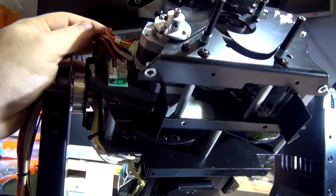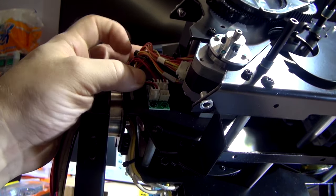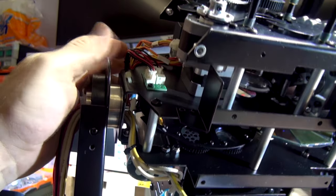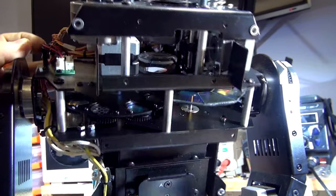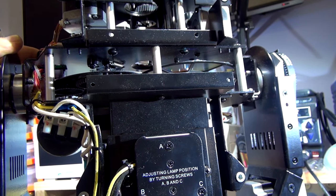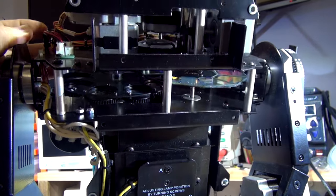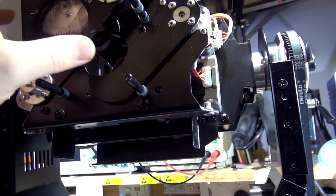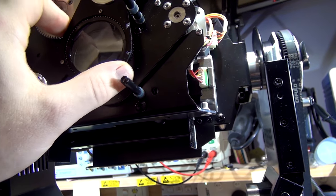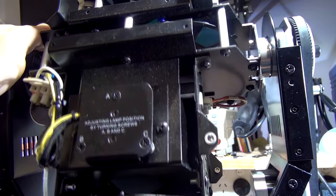There are pretty much no circuit boards in the head at all — there is just a distributor board. It comes out to the fans and whatnot. I'm going to clean the optics now, take the color wheel and gobo wheel out and clean them, reassemble the light — there's not much to fix — add a stopper so the prism lines up to center, and then we'll look at the lamp and I'll show you how to adjust it.